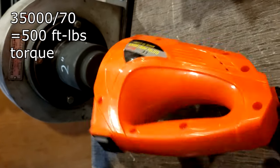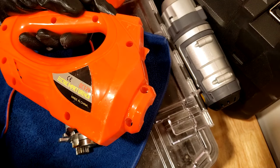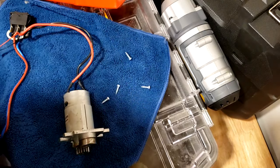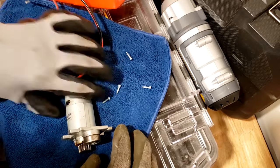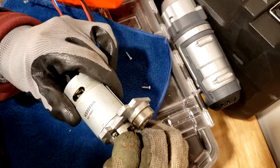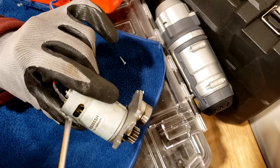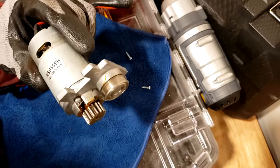All right, so that's the end of that. The M Plus impact wrench from Amazon started smoking on the Skidmore. I thought it was the switch at first, but the switch turned out okay on the multimeter. What I noticed now is that the motor is locked up — you can't even turn it. It's totally locked up.